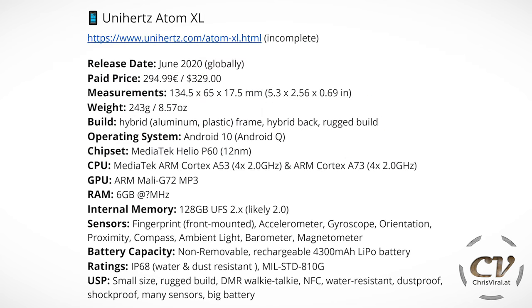The unique selling points are the small size, the rugged build, DMR walkie-talkie, and NFC. The NFC capabilities of this thing are actually amazing — with the app you can clone every NFC card, every NFC device and then replicate it with the phone. I've never seen something like that. It's water resistant, dust proof, shock proof, has many sensors and a big battery.